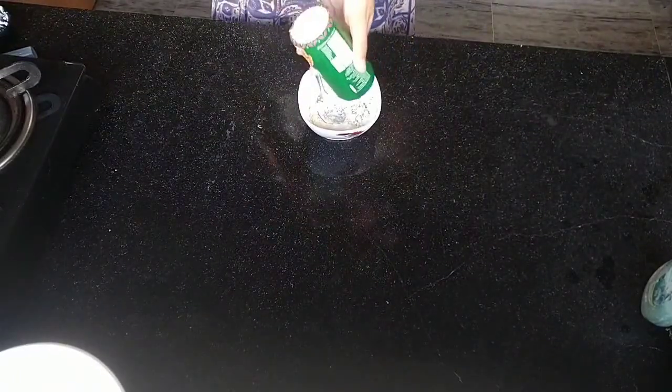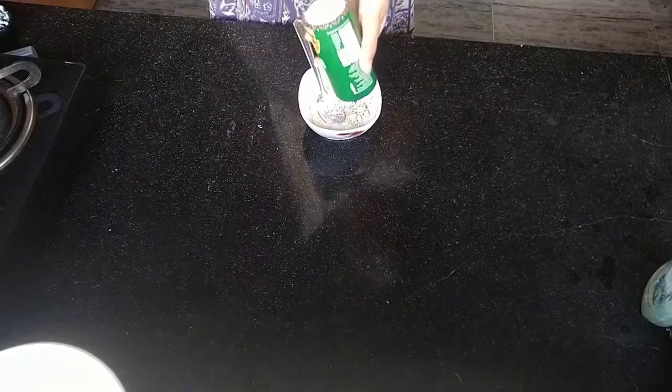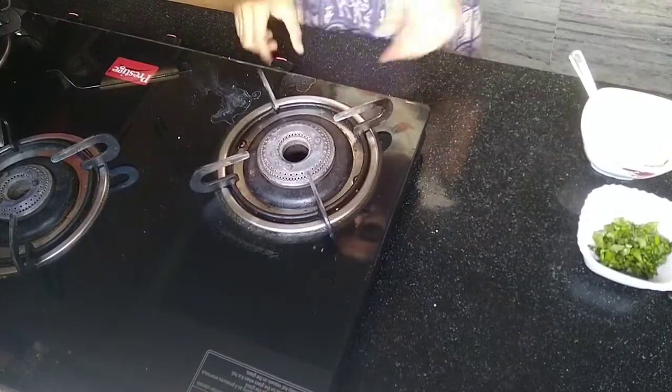Then you want to add some seasoning, something like oregano, just like how I am now. Or you can also use chili flakes. They make a great addition to this dish.